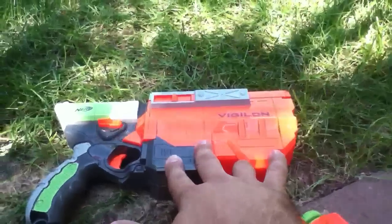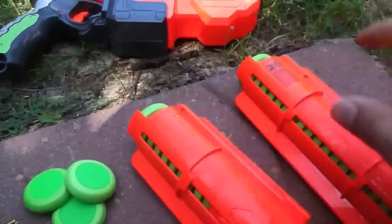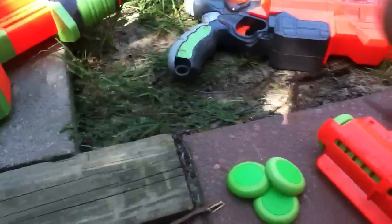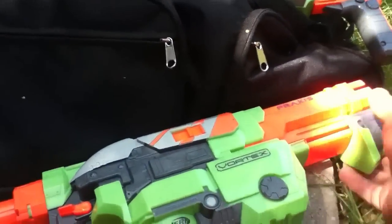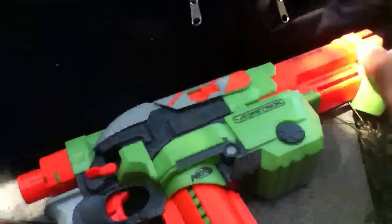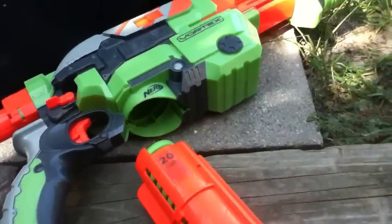In almost the same way that we loaded six discs into the Vigilon, you can utilize the 10 and 20 round clips to add an extra disc to your Praxis. Let's take the 20 for example. Load them in there, prime it, and then with that extra disc that you got from your Gear Up series,